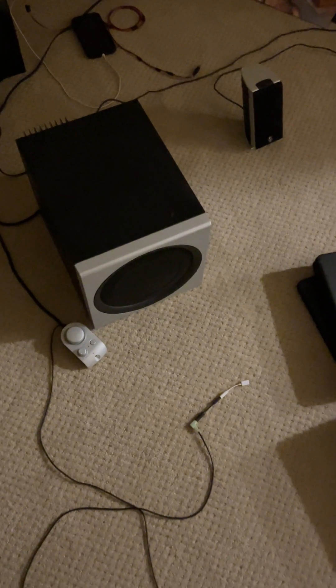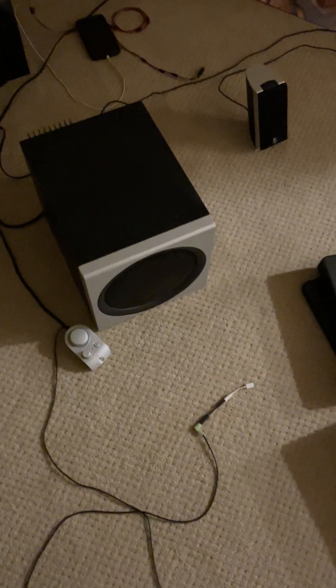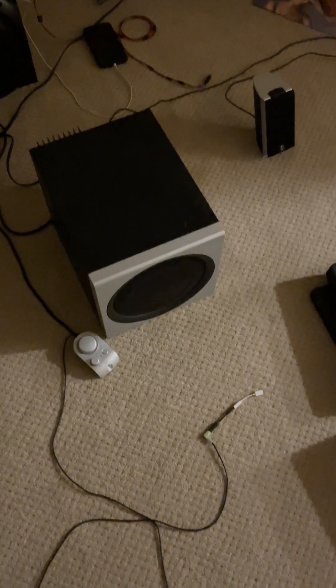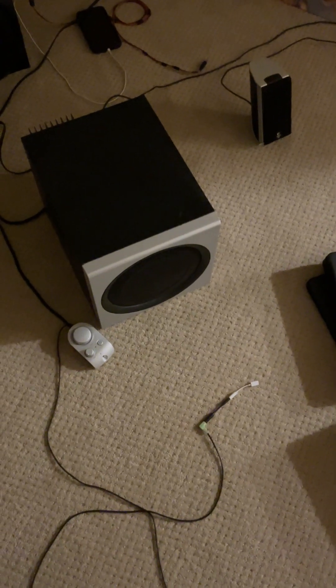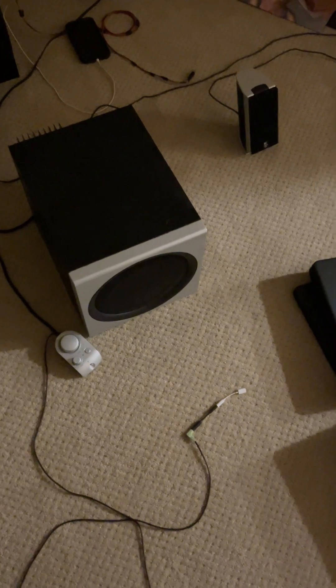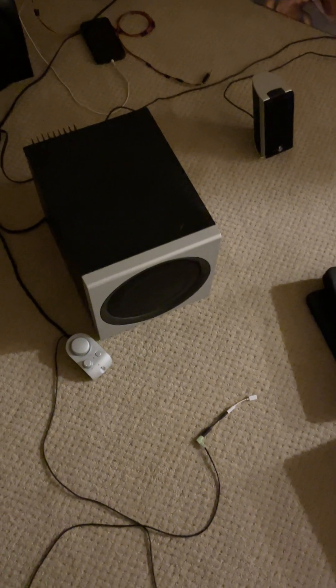I actually had this speaker system back when I was in college, so by this time these speakers are really old. This one was released in 2004, so there's some wear and tear, especially since I picked this one up secondhand. I'll show you the second speaker, which is a little damaged, so let's go look at that one now.